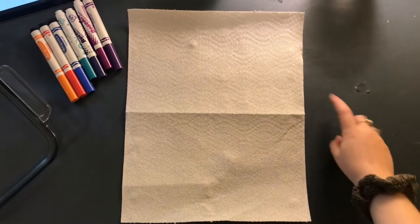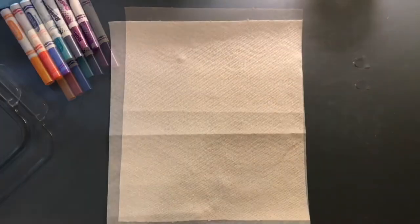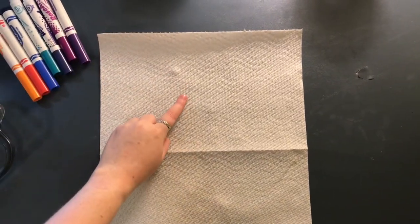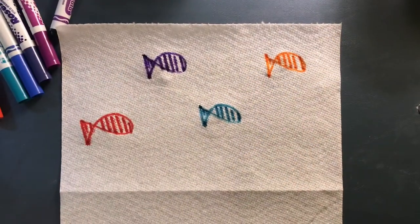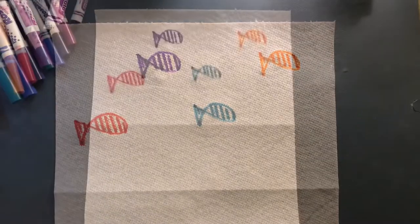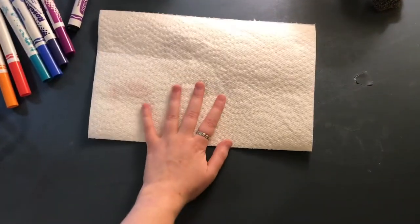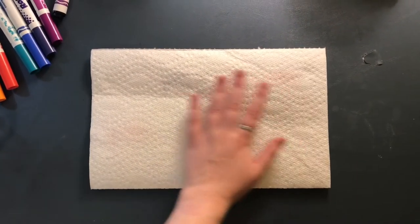To start off, you'll need two pieces of paper towel still connected together. Next, you're going to use markers to draw your hidden image on the first piece of paper towel. This is going to end up being your secret image that will show up later. Then flip your paper towel onto the one you just drew on and create the rest of your image on this paper towel.